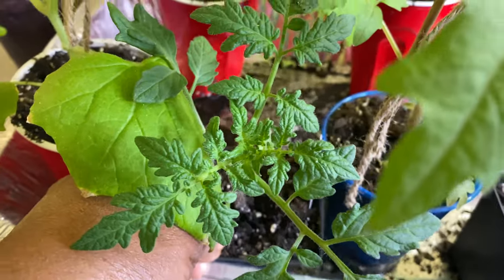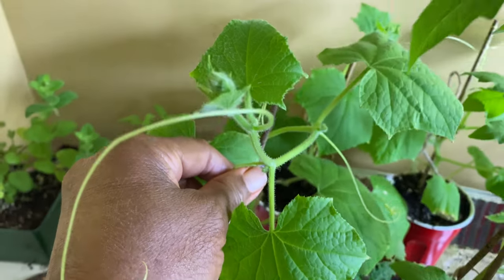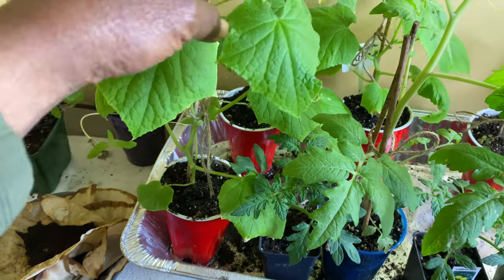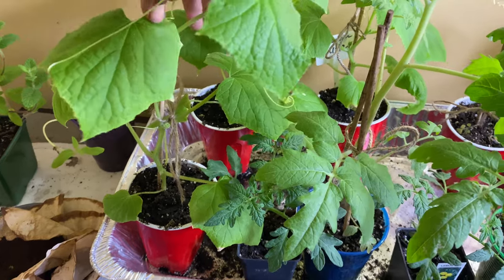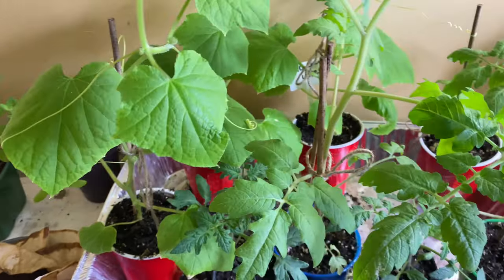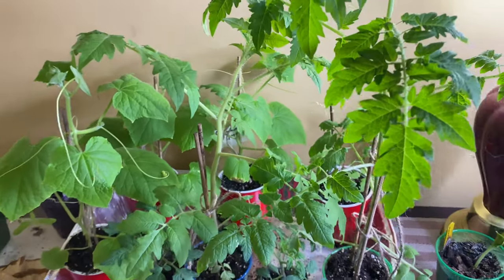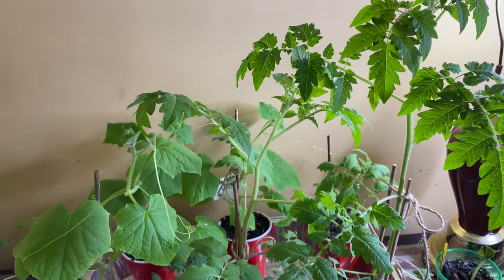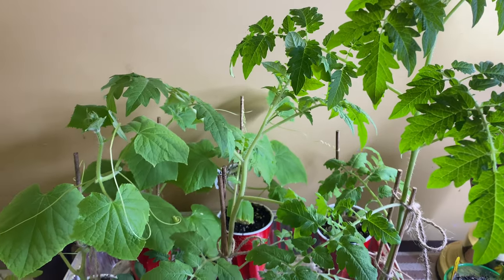I don't know if you can see her, but there she is. And then here's a cucumber going crazy — I have her tied as well, and I think I'm going to have to put another tie on her. I'm going to put some twine up at the very top. I'm just so ready to get them outside! But today is the first day of spring — happy spring! We have sunny weather but it's cold and windy.